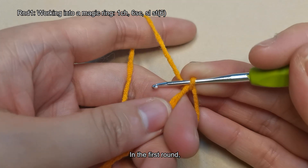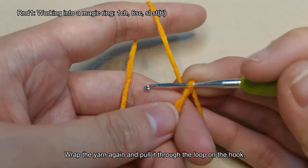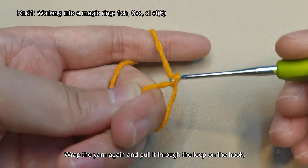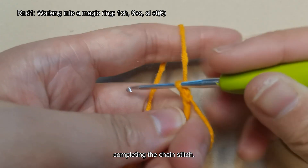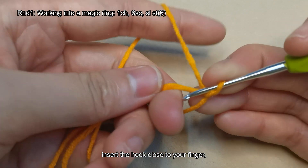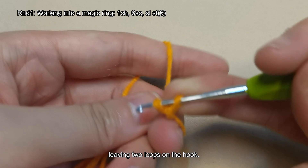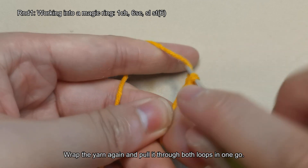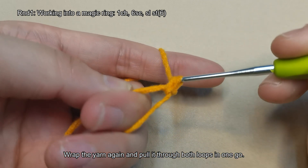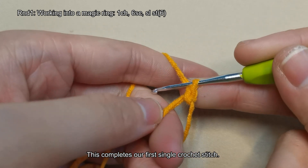In the first round, we need to crochet 6 single crochet stitches. Wrap the yarn again and pull it through the loop on the hook, completing the chain stitch. Here's how to make a single crochet stitch: insert the hook close to your finger, catch the yarn and pull it through, leaving two loops on the hook. Wrap the yarn again and pull it through both loops in one go. This completes our first single crochet stitch.